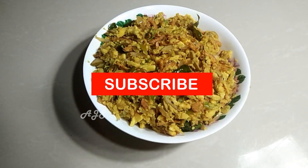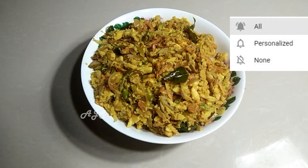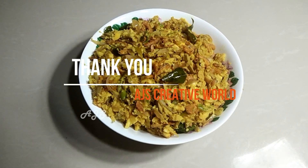Please like this channel. Please share this recipe. Thank you.